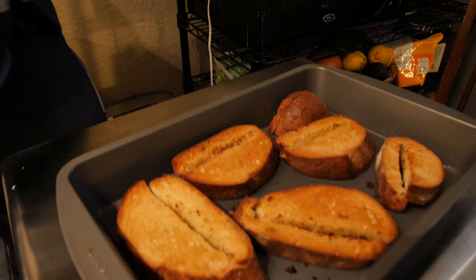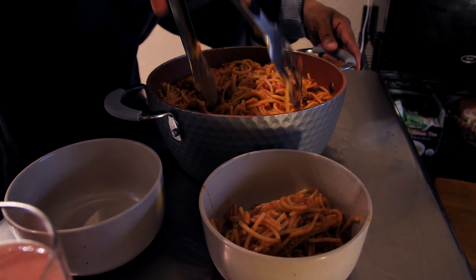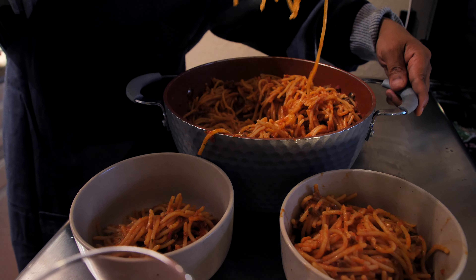And then we can start with our sauces and also the other spices. Next, we'll need a frying pan, our beef, onions, and garlic. You're also going to need a knife and cutting board, too.